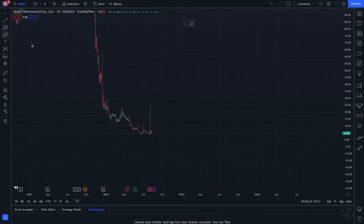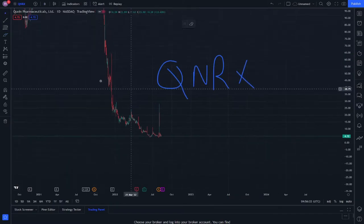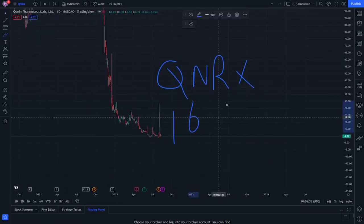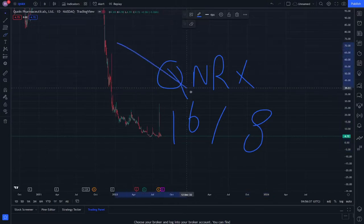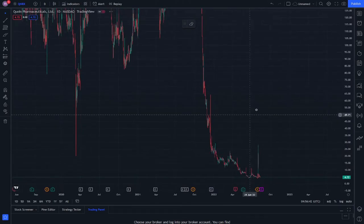Hello and welcome everybody. Let's explain Conrax stock, okay, on 16.8. Let's start doing this together, step by step, and how we can deal with this.